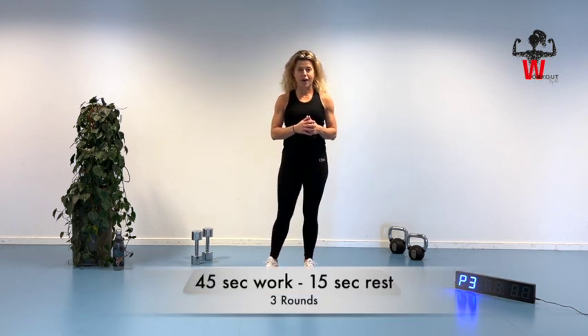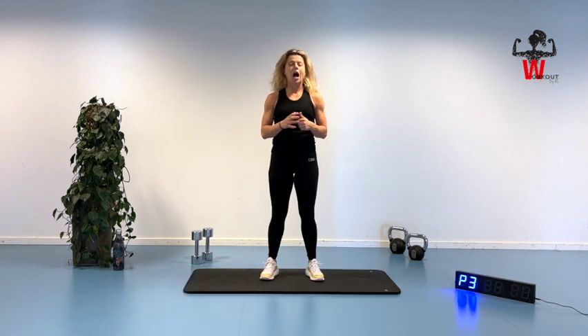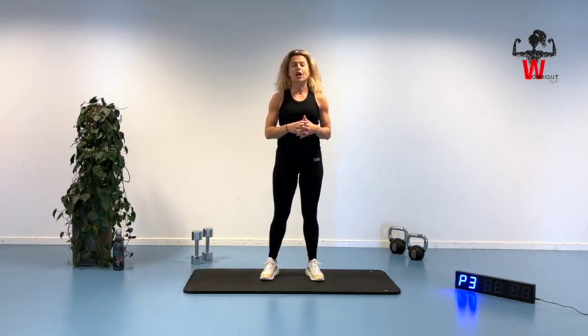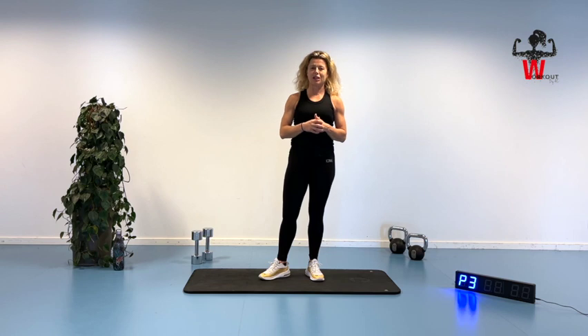We're going to work for 45 seconds and 15 seconds for the next exercise. And we have four exercises and going to complete it for three rounds. I will guide you all the way through and make sure to give you some modifications if you need to do that, all depending on your exercise level. So with this session I hope to show you that you can exercise efficiently and smart and get in good shape within 15 minutes, approximately three times a week.